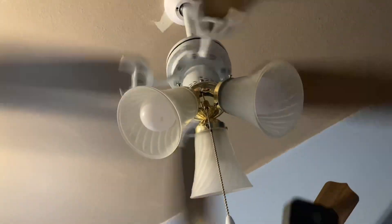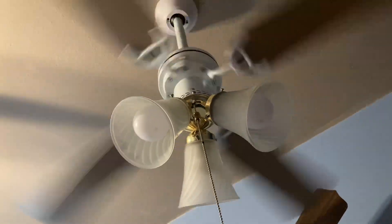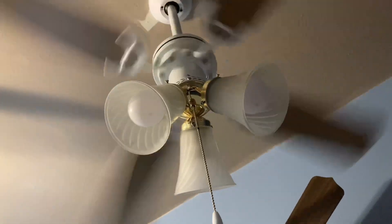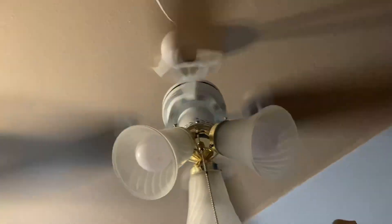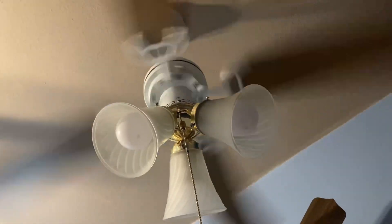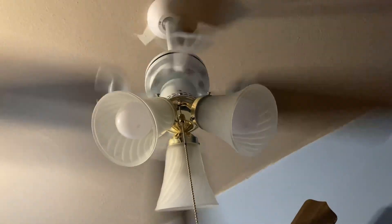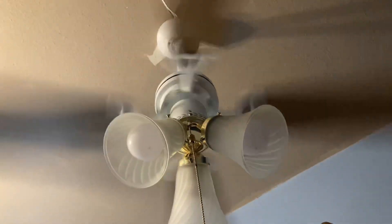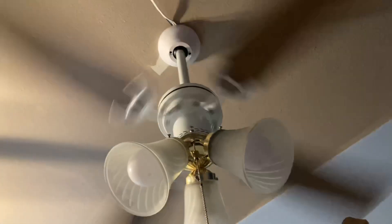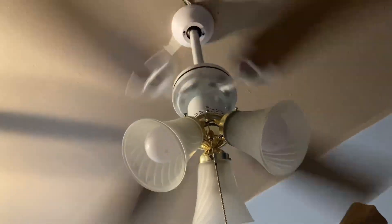It goes so fast. Now medium. It does have a nice hum to it, but it is the bearings — and I'm just going to leave it at that because that hum is so relaxing and it's pretty soothing. This would be like a higher speed for any normal fan, and it moves great airflow.